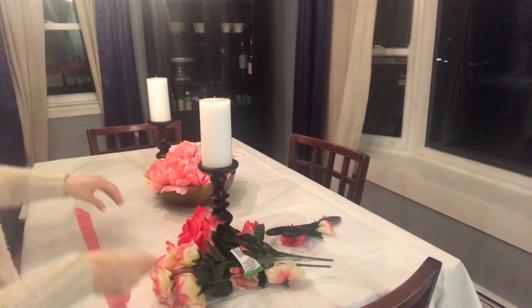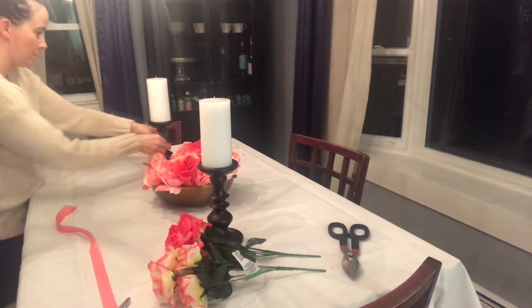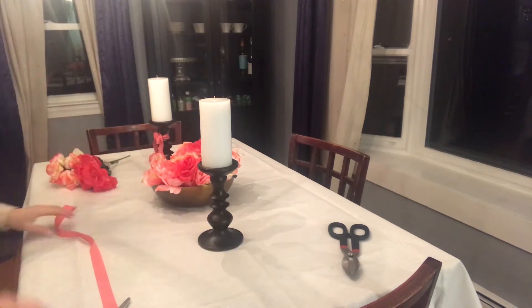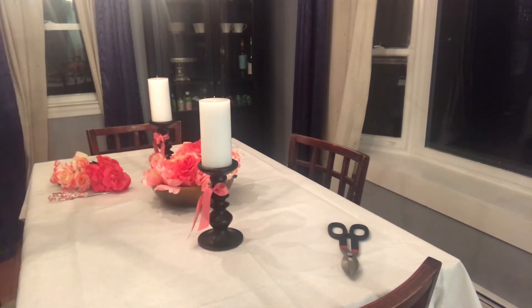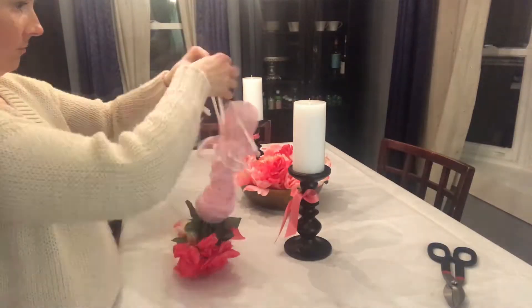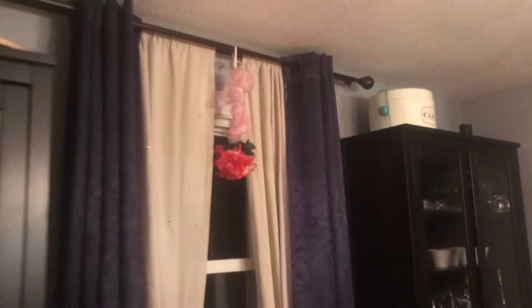Once I got my pink tulle relatively even, I tied some little bows around the candlesticks just to bring them into the Valentine's Day vibe. I thought it would make them look a little sweeter and cuter — this might be my favorite thing I did out of all my decorating. Then I took the rest of the flowers and tied them up in a little piece of tulle and hung them from the lonely window that didn't have any decorations yet.